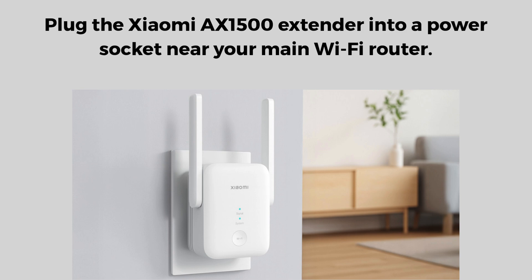First of all, plug the Xiaomi AX1500 extender into a power socket near your main Wi-Fi router. Wait for the LED indicator to blink orange — this means it's ready for setup. If it's not blinking, press and hold the reset button for about 5 seconds until it starts blinking orange.